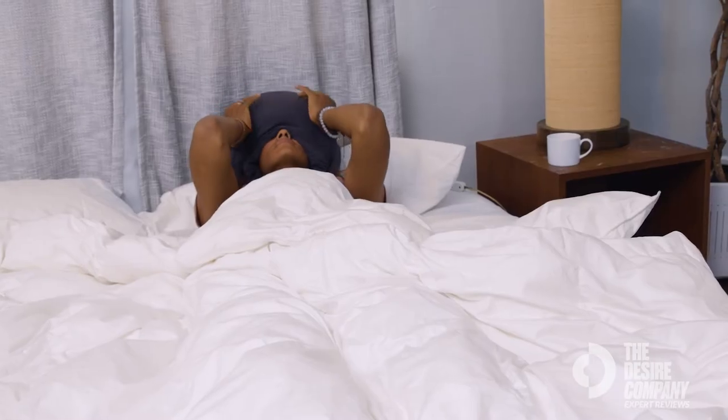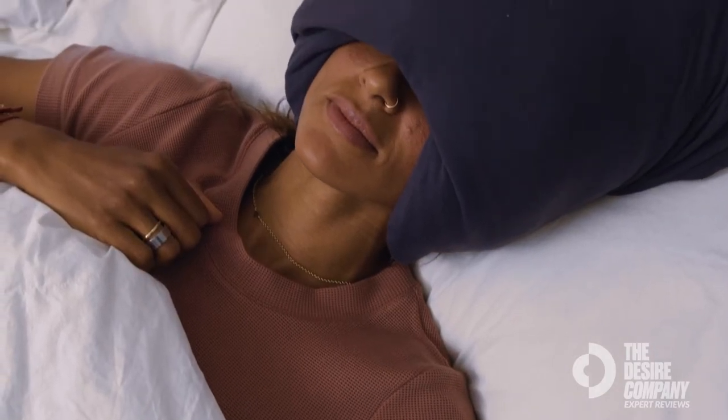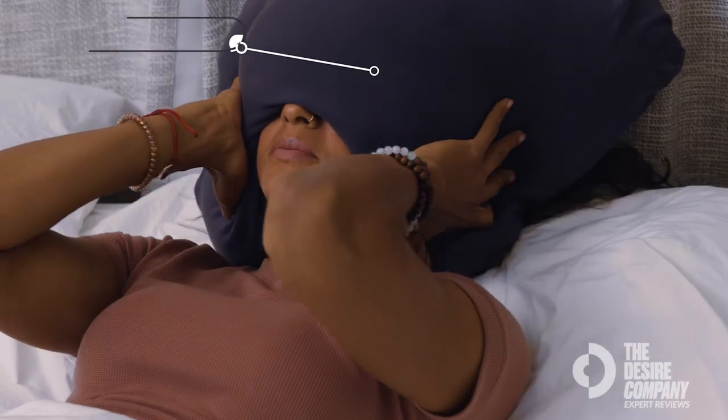There's something in yoga called Pratyahara. It's said that to get to these deeper layers of yourself, you want to block out the senses. So it covers your eyes, it covers the ears, and you just start to move from external to internal, and it helps with that shift.